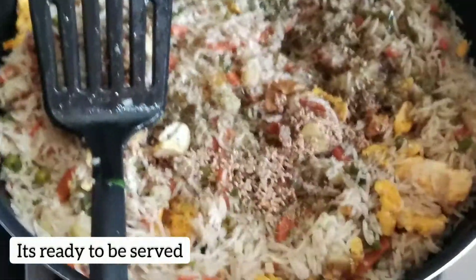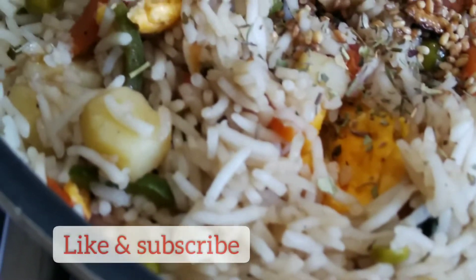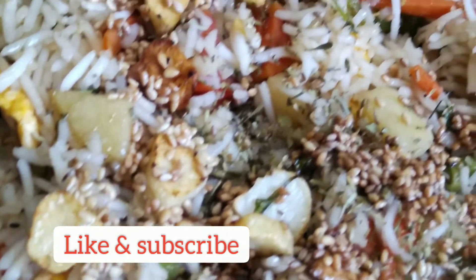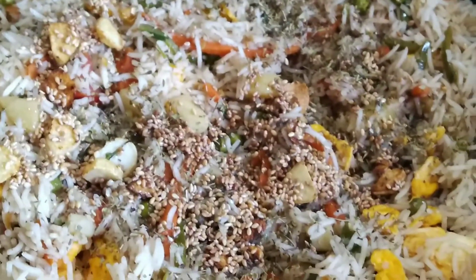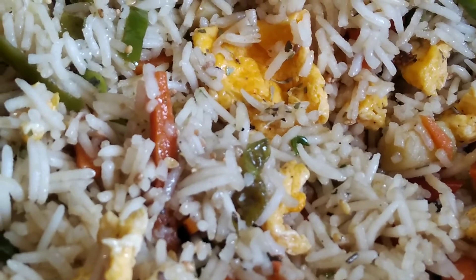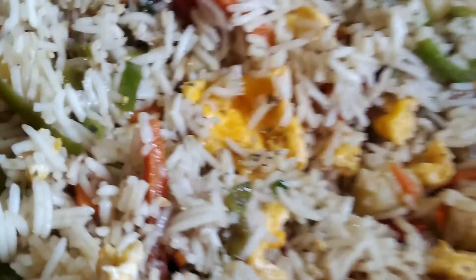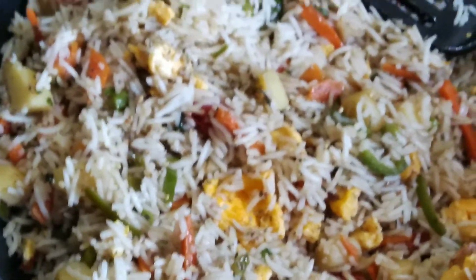Very yummy — now it's ready to be served! You can eat it with rice or make a boneless chicken curry to go alongside. Don't forget to like and subscribe to the channel. Stay connected and stay tuned. I will see you in the next video. Allah Hafiz, take care, thank you!